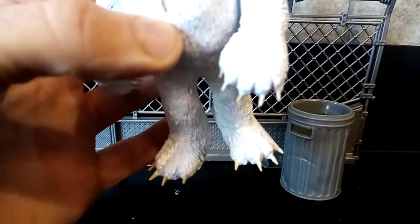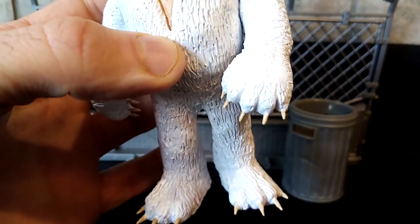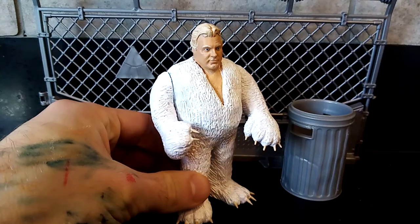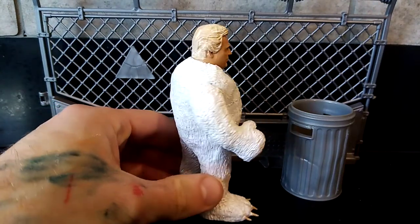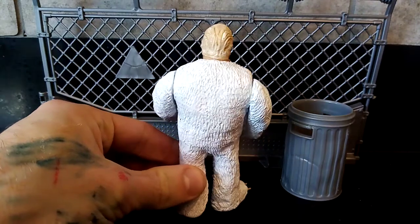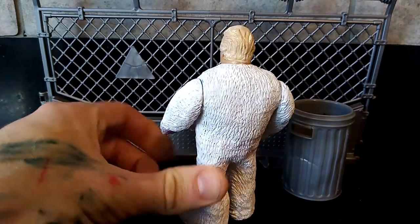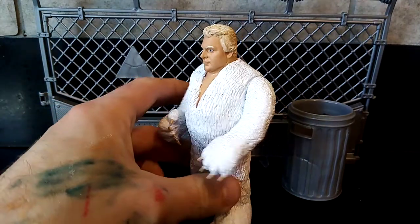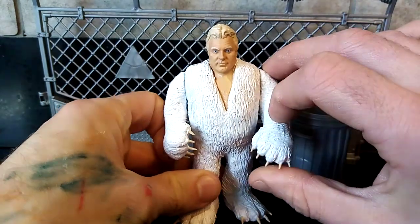I've also done all of the claws, which I've used toothpicks for. The whole body was originally a Big Boss Man figure, and I've used clay to cover up his neck on the figure, as you can see inside the V. Then I've used clay to go around the entire body from top to toe, scoring as I go, trying to make sure there are no parts left untouched.